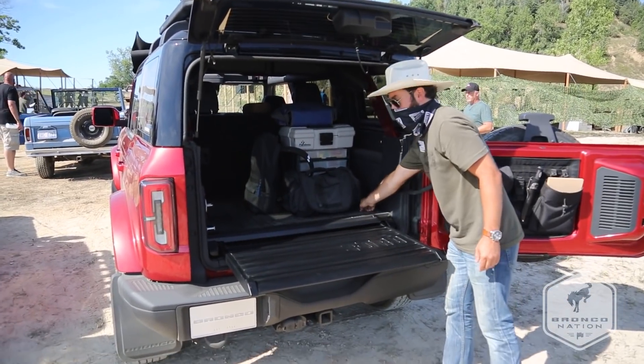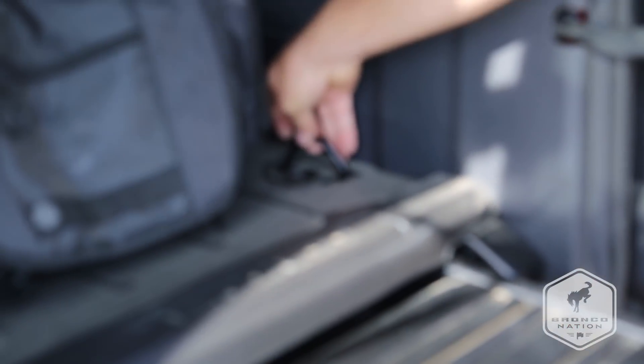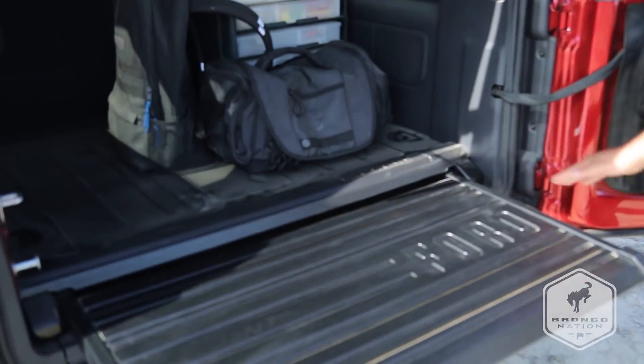It's also going to have four tie-downs mounted on it, so it's a great place to tie your heavier gear down if you need to strap it down, and there's a nice loading floor on it as well.